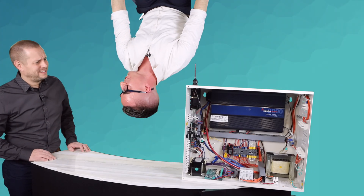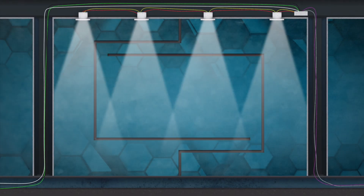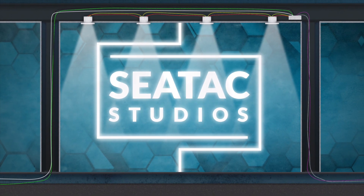Hey Justin, what are you doing? Hey Floyd, I'm inverted? Welcome back to SeaTac Studios. My name is Floyd. I'm Justin. And today we're talk... wait a minute. We're inverted again. My name is Justin. I'm Floyd.